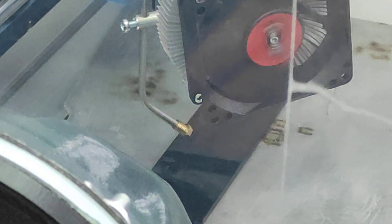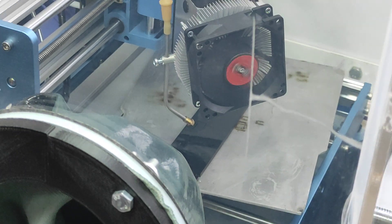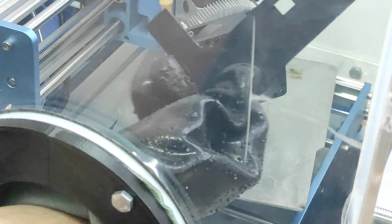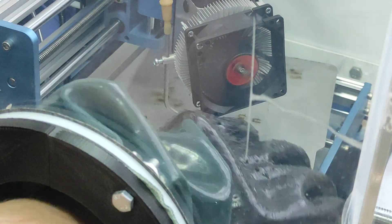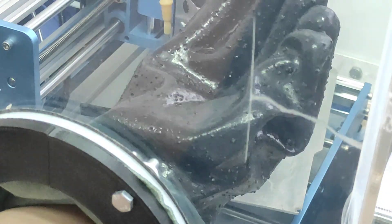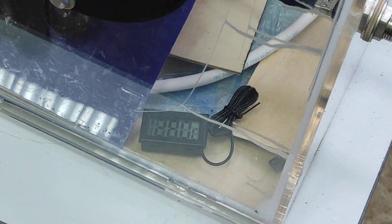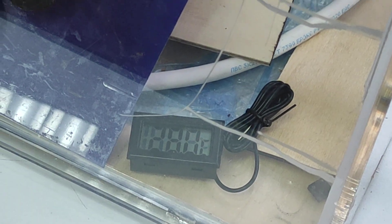The temperature is increasing a little bit inside the chamber — it's now 28 Celsius and the temperature on the laser is 30 Celsius, which is quite good. The acrylic was perfectly cut. It was perfectly cut — no melting, etc.